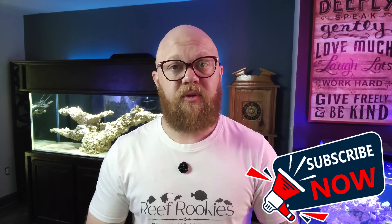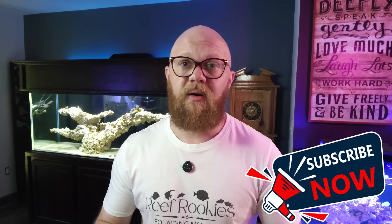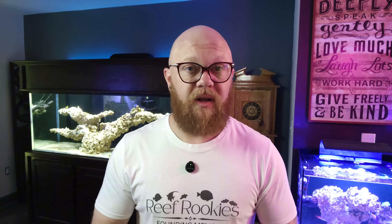If you're finding this information useful, or even if you've heard it before and you agree, why not drop a subscribe to the channel if this is your first time here. I make videos on a weekly basis and run the most respectful reef-keeping community on the internet. You can find us on Facebook, TikTok, Instagram, Discord, and here on YouTube — the links are in the description.